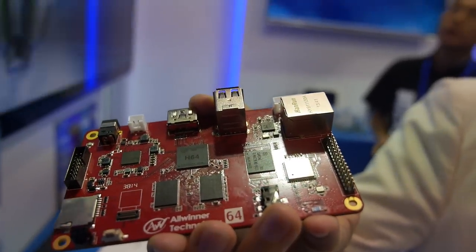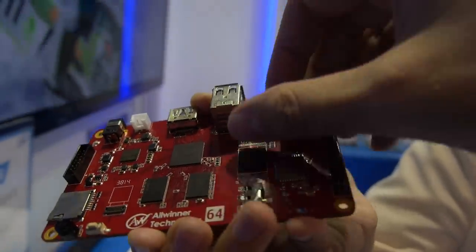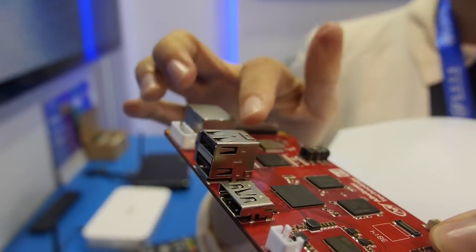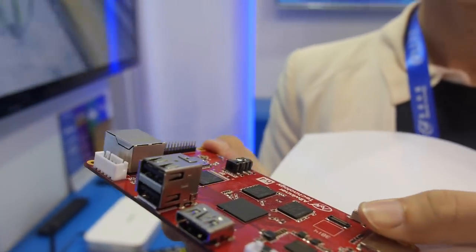There is an Ethernet port, USB port, and HDMI. So this is the feature right here.